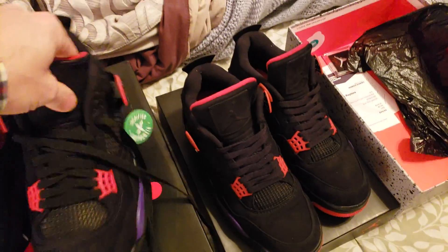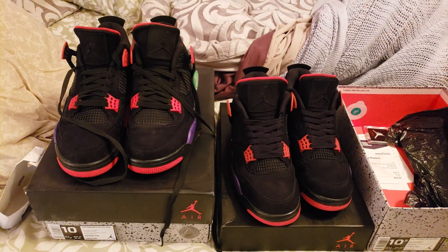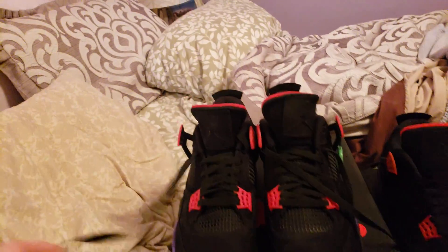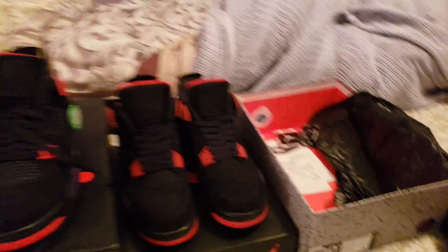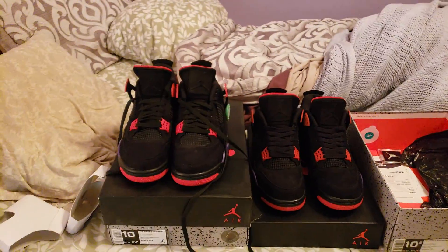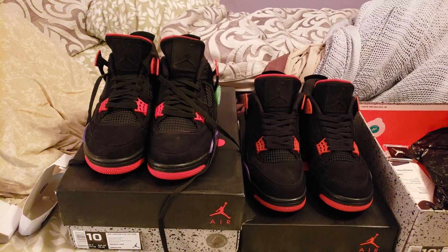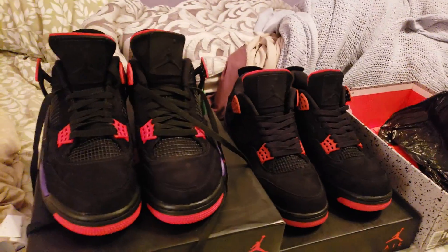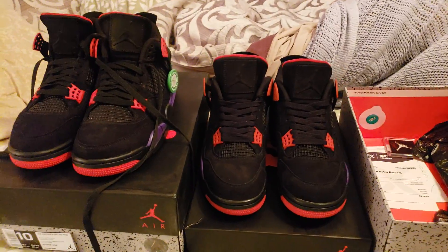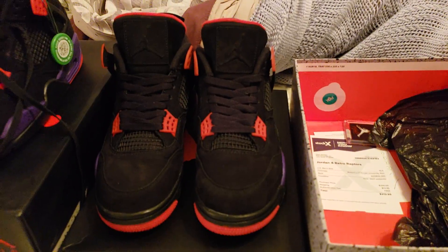My wife was so mad — she was like, why do you have two pairs of the exact same shoe? But you can even see it from here. Let me put them side by side. I'm not trying to purposely do it. These are wonky. The ones on the left are wonky as shit. They might not be real. I don't know. But the ones I know that aren't real look a lot better, guys.